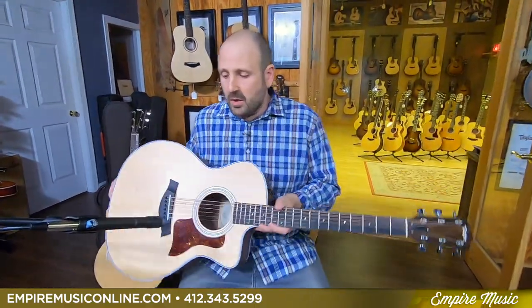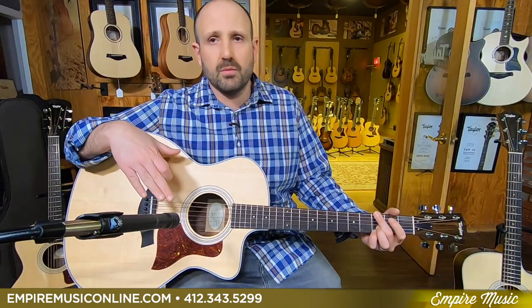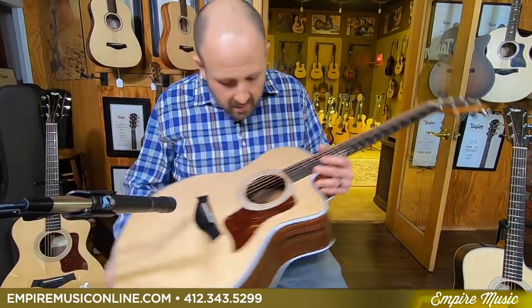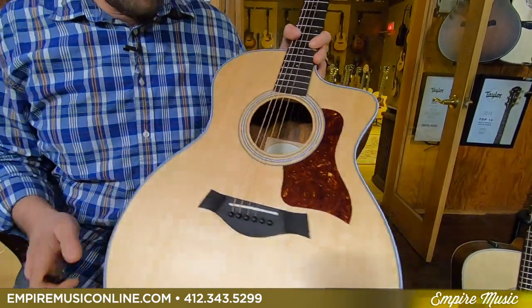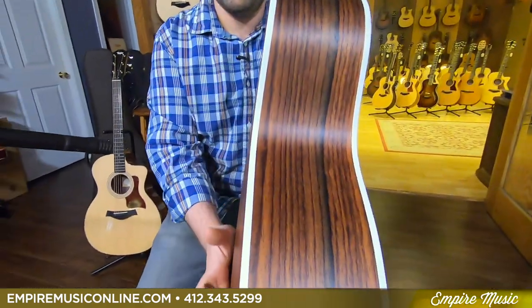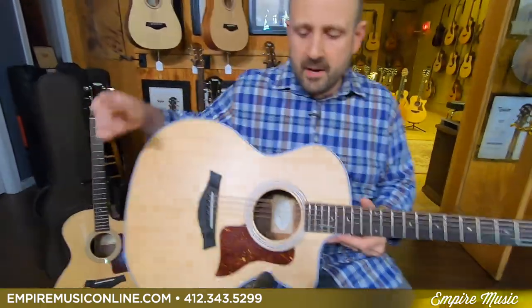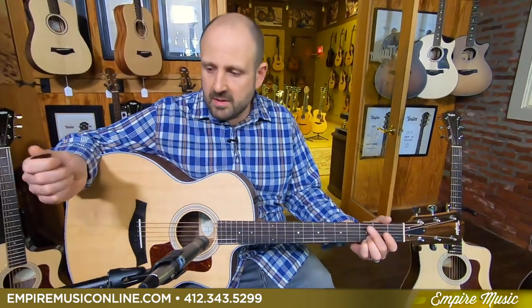Again, solid Sitka spruce top, layered rosewood back and sides. For anyone who knows Taylor guitars, the rosewood is the exterior layer — this guitar has a rosewood interior layer and then a poplar core. It's got a nice arched back — they arch the back to give a little bit more volume and a little bit more bottom. So I'm going to strum the guitar and let's see what you think.